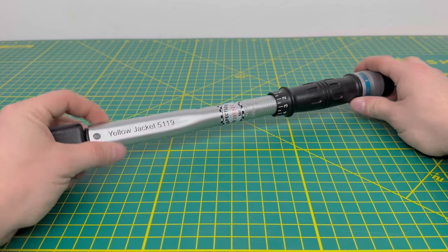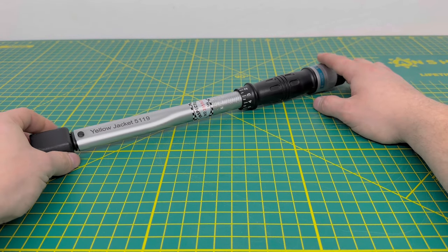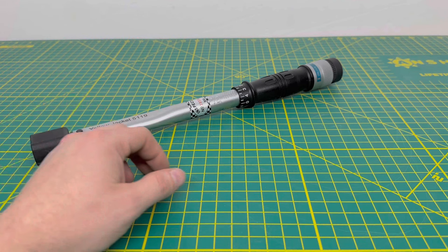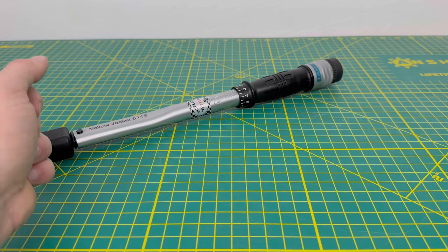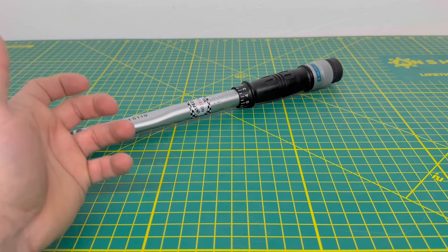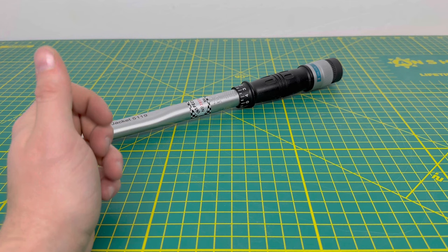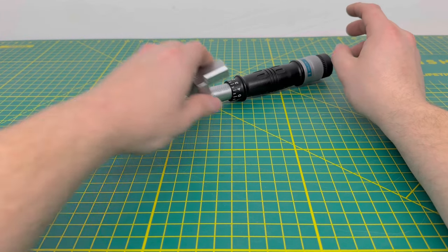Yellow Jacket markets this as plus or minus two for hitting your torque target, whereas some of the digital ones are plus or minus four — meaning you could be four pounds lower or higher when you hit your torque spec. When tightening down your flare nut this tool makes a clicking sound when you hit the correct torque. Some of the digital ones light up and vibrate when you've hit the torque spec, which a lot of guys like, but I decided to go with this one.